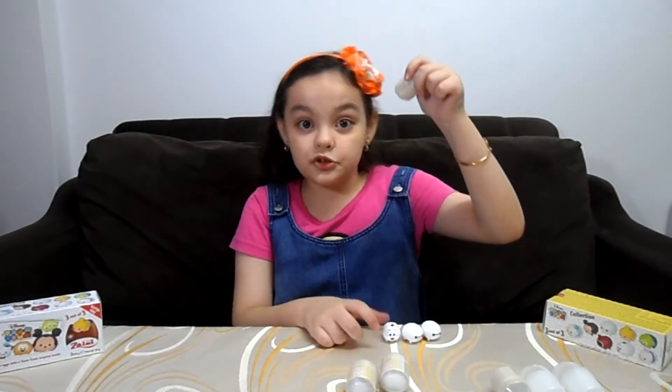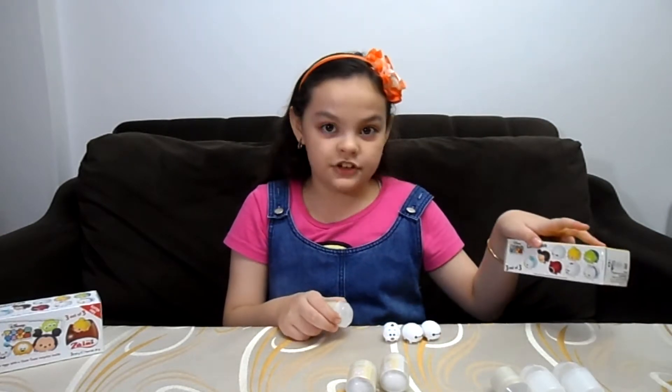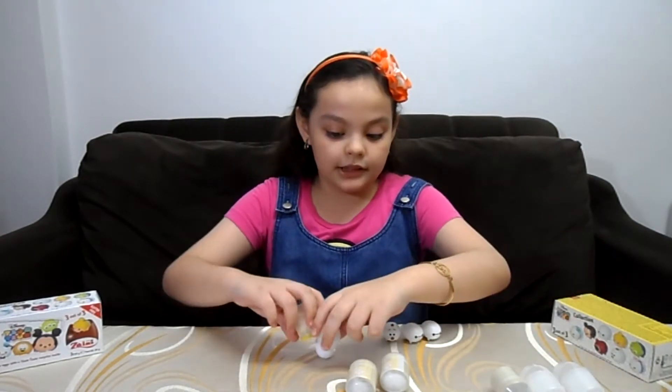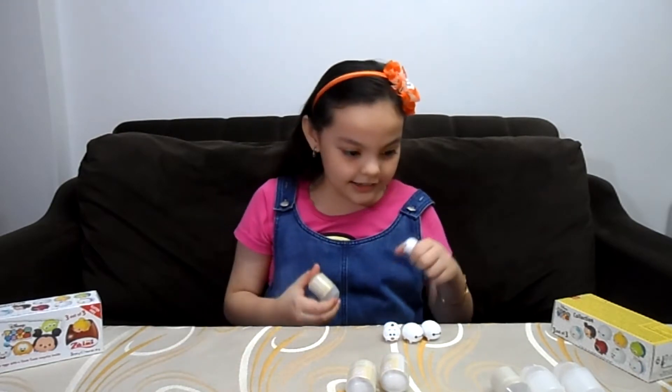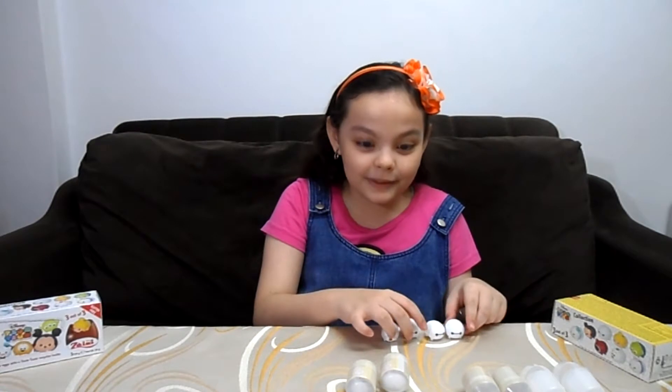What color is this? It's white. Who else is white? Donald and Daisy Duck? I hope I get something new. And it's Baymax again — so now they can be triplets.